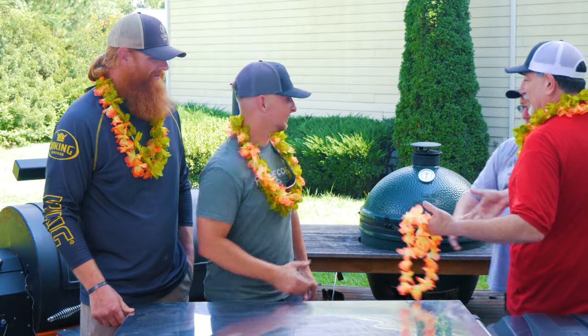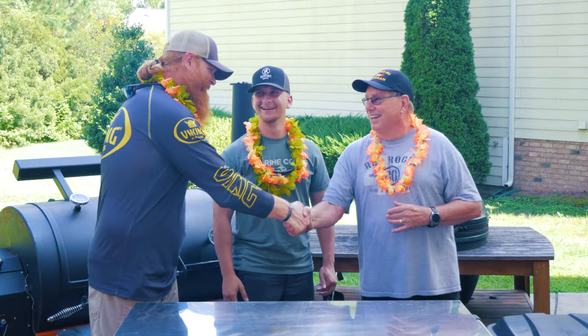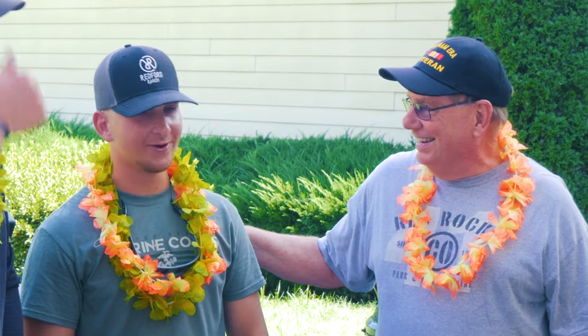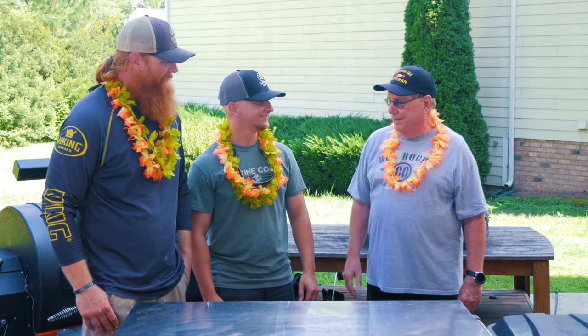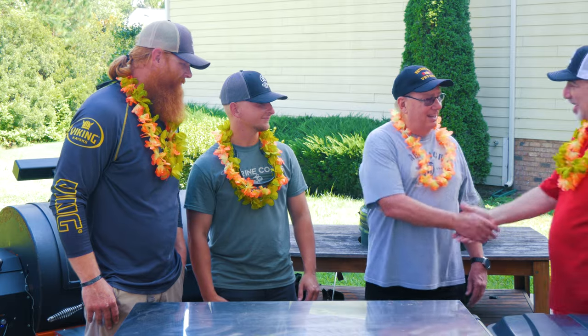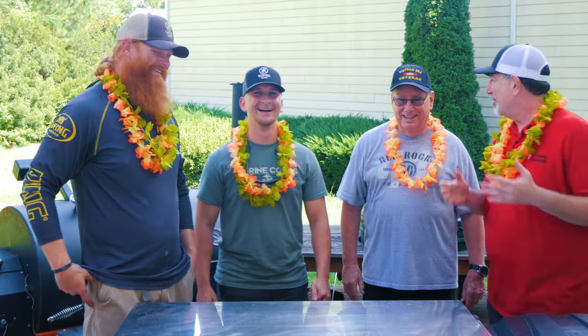Good to see you, Bob. Bob, you want to introduce yourself to the guys? Bob stops by and thanks Doug for his service — appreciating his efforts in the war and his injuries. Bob shares that he spent six years in the Air Force and enjoyed every bit of it. They exchange thanks for service before Bob heads out, with Al offering to save him some pork if he wants to come back later.